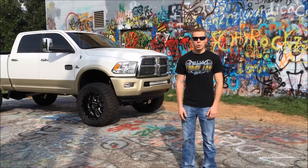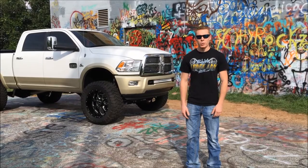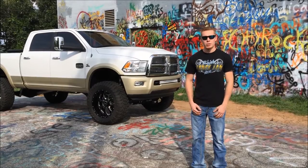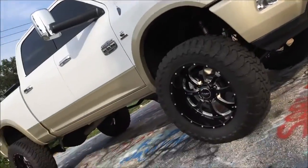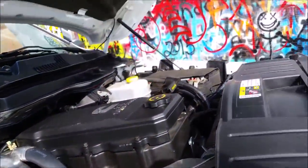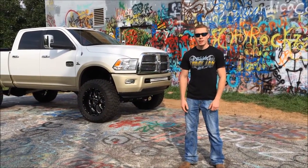I'm also a partner in a business that buys and sells used diesel trucks. My truck is rolling advertisement for our business, so I would love to have a set of American Force wheels to not only draw more attention to my business, but to draw more attention to American Force as well. We're also using my truck as one of the major props in our wedding.